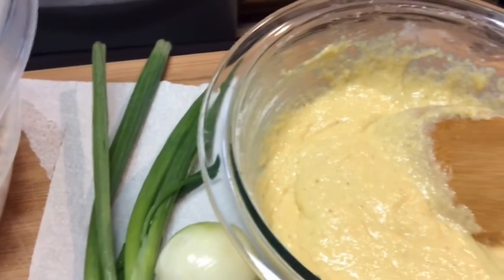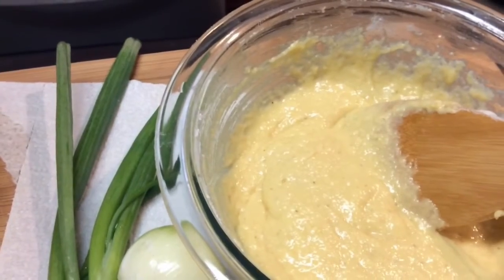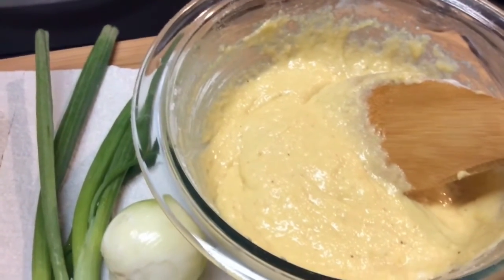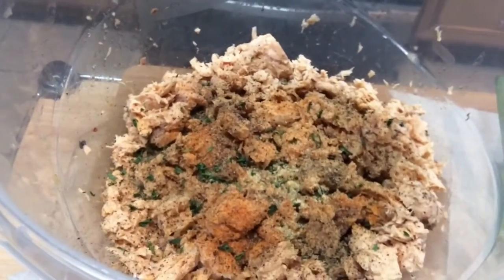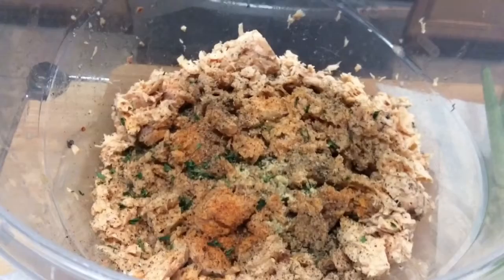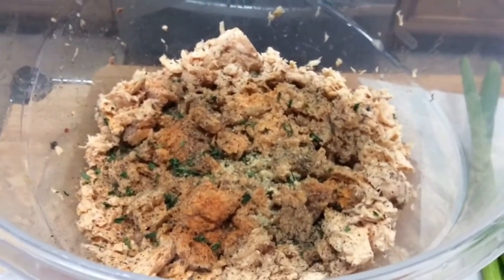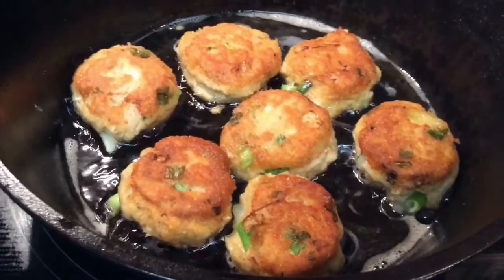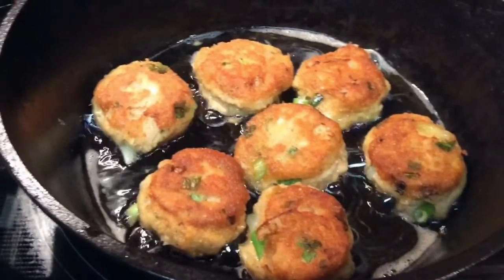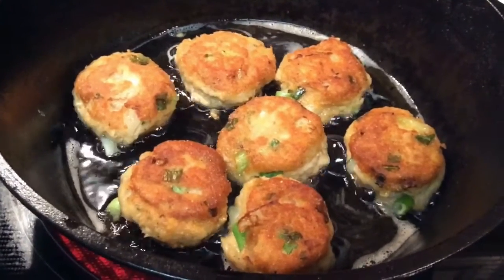I'll drop little balls in the pan and just kind of flatten them out a little bit as they cook. I'm using corn oil, but you can use any oil you like — vegetable oil. I just happen to have corn oil so I'm using that. Come on over to the stove — here are some of the salmon croquettes.